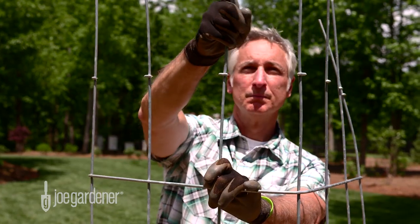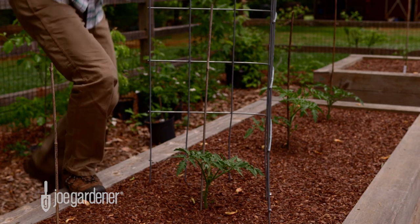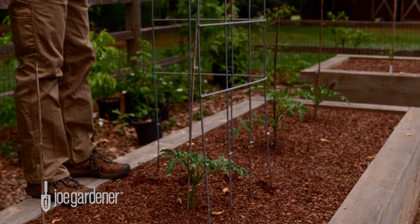The final step to prepare them for the garden is to invert the panel so the spikes are facing up, then straighten any bent wire. This makes insertion into the garden soil and lining up with its companion section much easier.